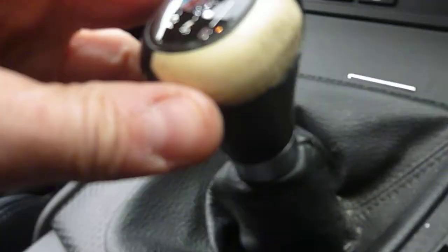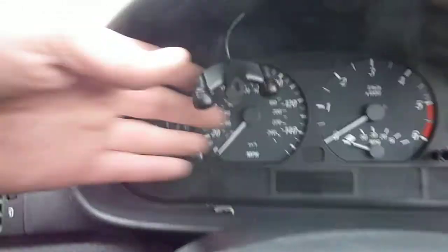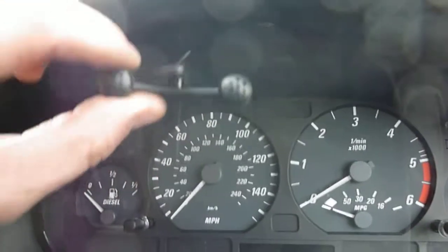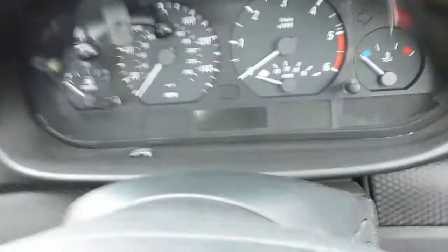Inside the car — quite a tidy car inside. Just a six-speed manual. The lever off the gearstick has come off just there, as you can see. There is a parrot kit and a bit of the speaker is just dangling down there — it's hardwired in. It just needs a bit of adhesive strip there just to put it back up. We'll start the car up.